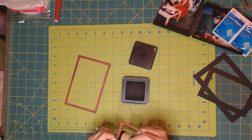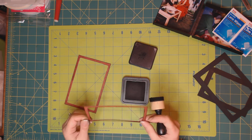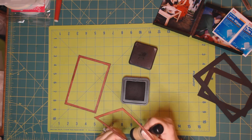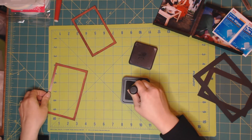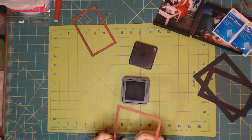I forgot to change the blade on the trimmer again — that's okay. The ink will cover the white edges.